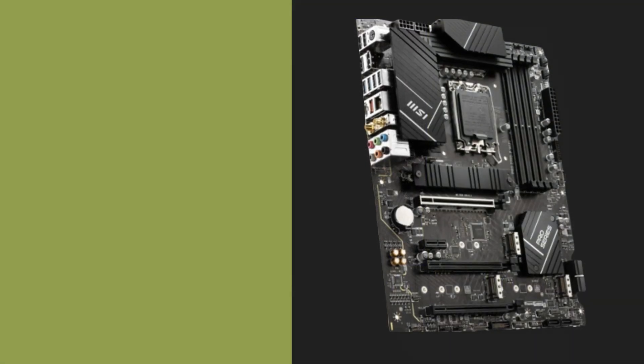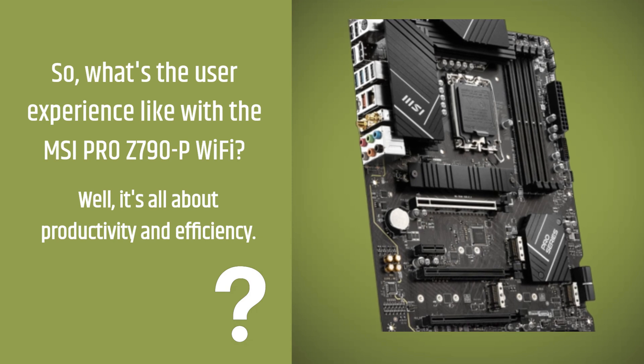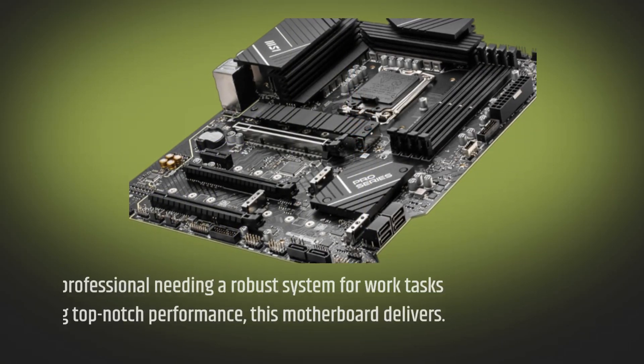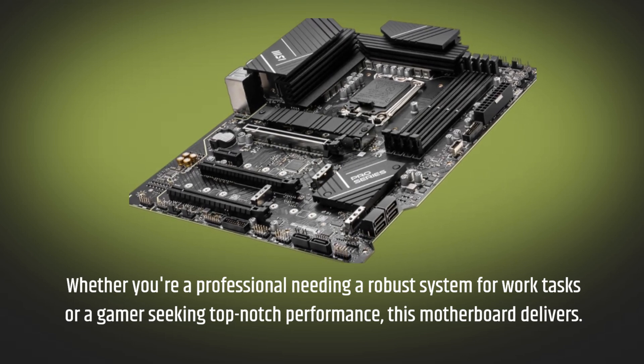So, what's the user experience like with the MSI Pro Z790P Wi-Fi? Well, it's all about productivity and efficiency. Whether you're a professional needing a robust system for work tasks or a gamer seeking top-notch performance, this motherboard delivers.